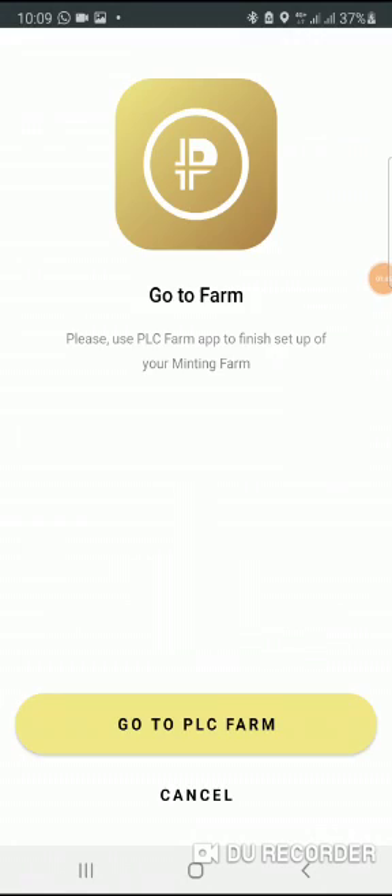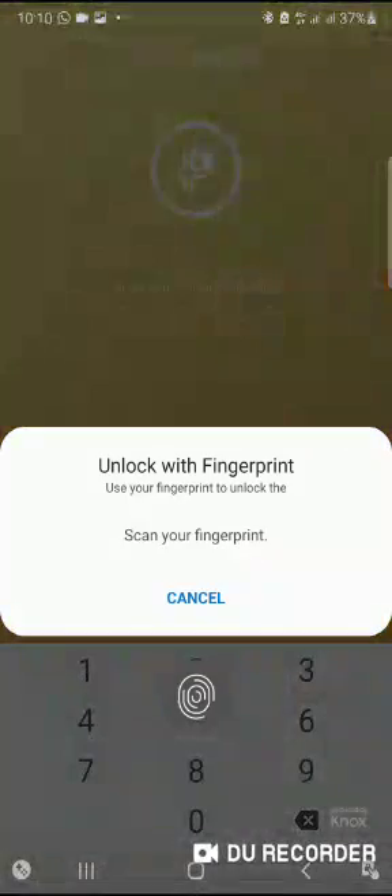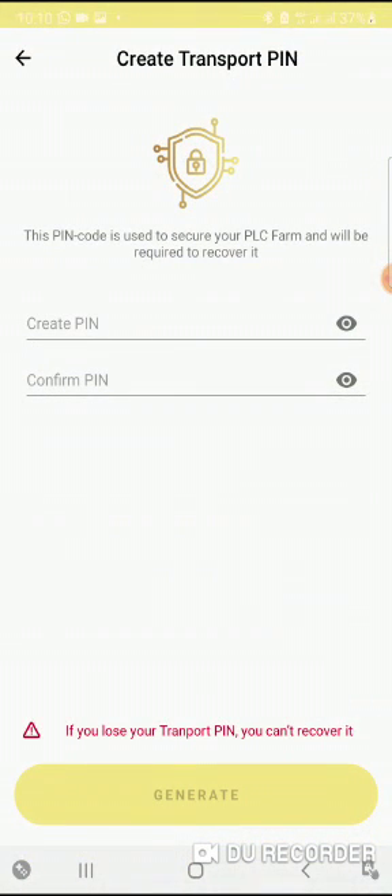But there's still one step missing where it will bring out your private key. You click set up from your wallet, or when you log in again to your farm, it brings you to this page. Then go to PLC farm, input this, get your transport PIN and confirm it. The moment that is done, you click the generate button, and it gives you that code. Please take a screenshot of your private keys — if you can write it down, write it down. Save it somewhere, maybe to your email, wherever you think it's safe. Please save it. Once you have that private key, you can always access your assets anywhere, anytime, on any device.